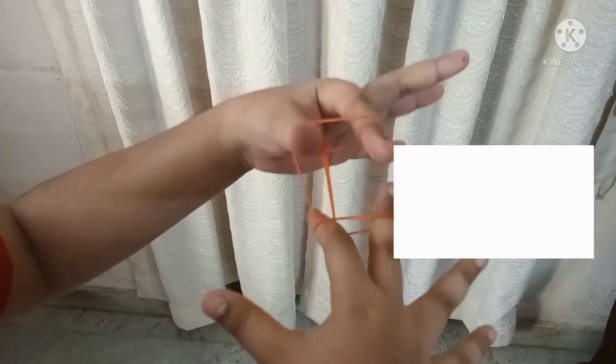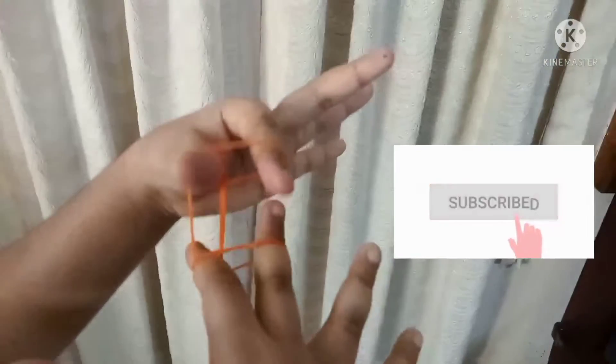We will separate these fingers, then we will use this. This is the best video — please like, share, comment, and click the subscribe button.